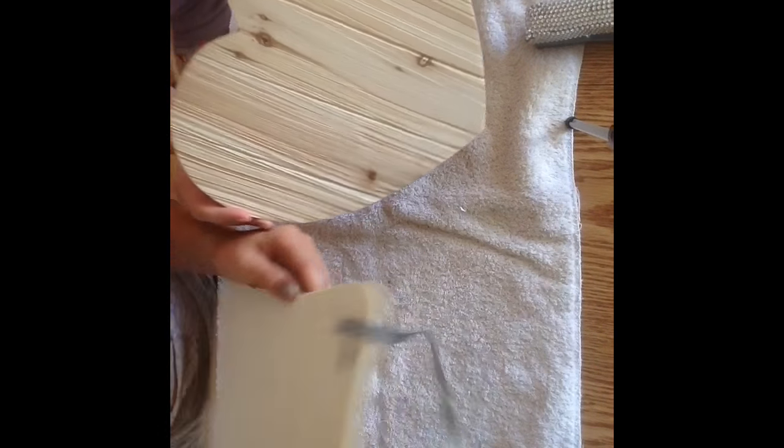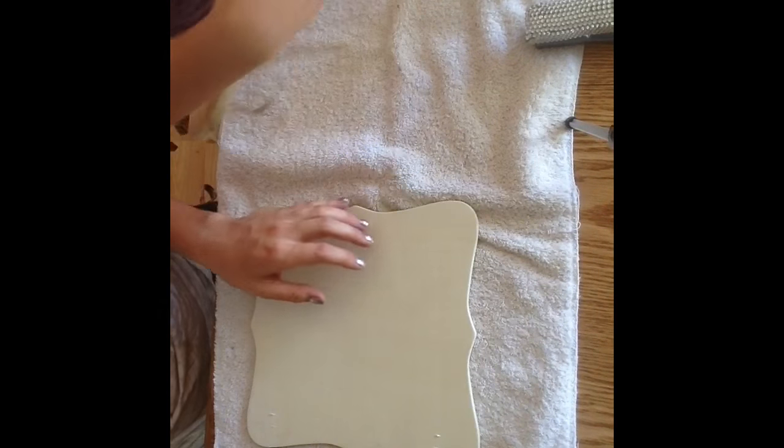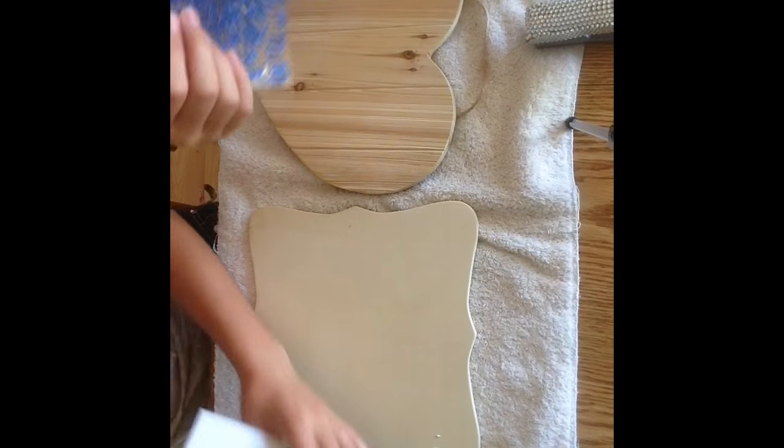Hey guys, so today we are doing DIY stall signs and we're just going to jump right in. The first thing you guys are going to need is obviously a slice of wood. We got ours from Michael's.